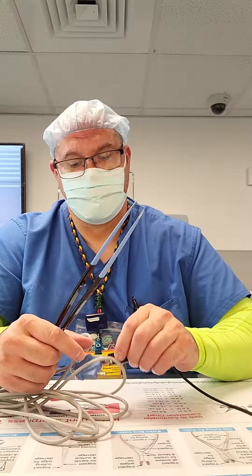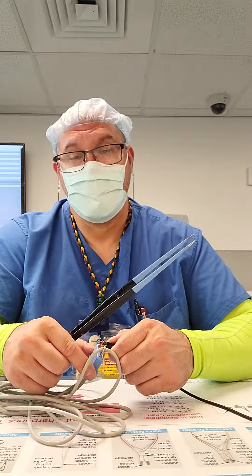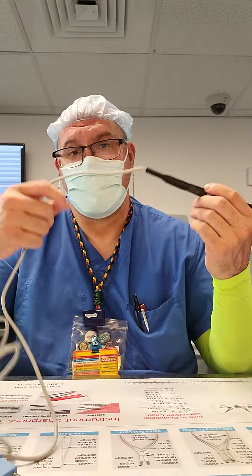This is a good one guys. So I've already inspected my cord — make sure there's no nicks. And now you want to wrap your cord up.